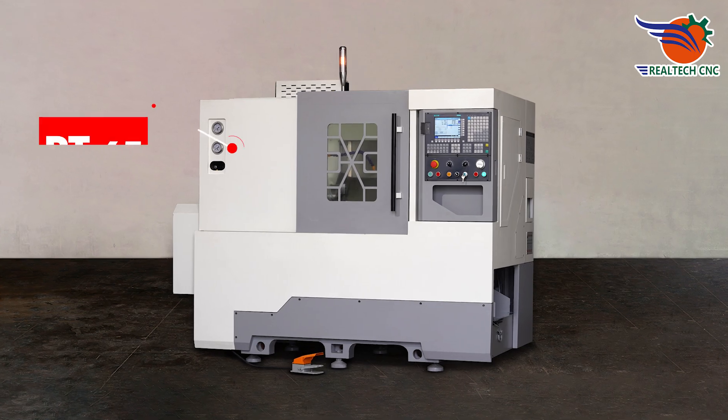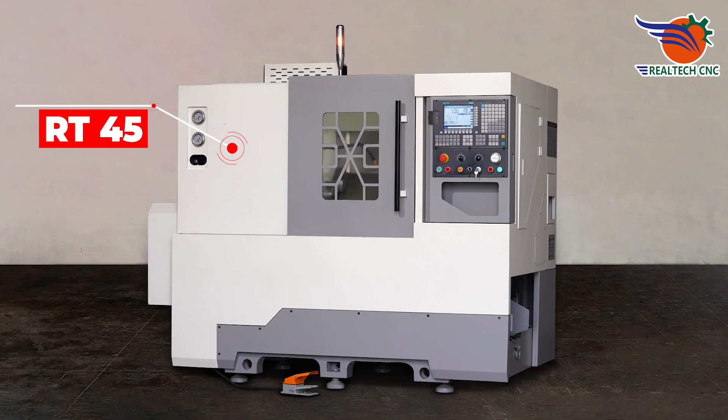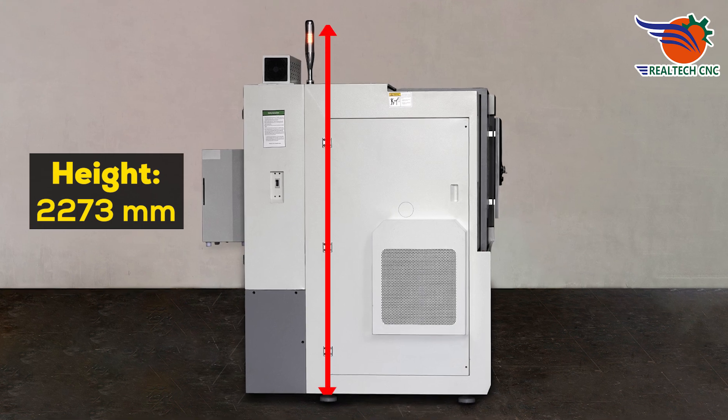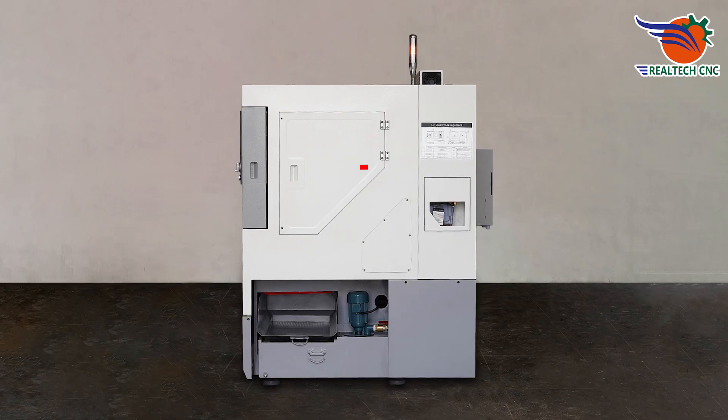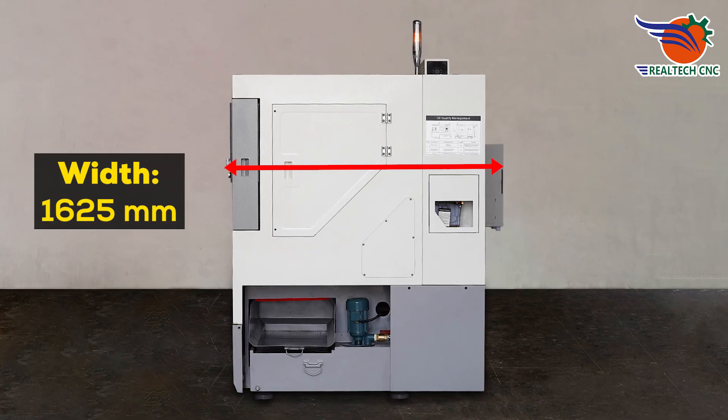Introducing model number RT45. Height 2,273 millimeters, length 2,209 millimeters, width 1,625 millimeters.